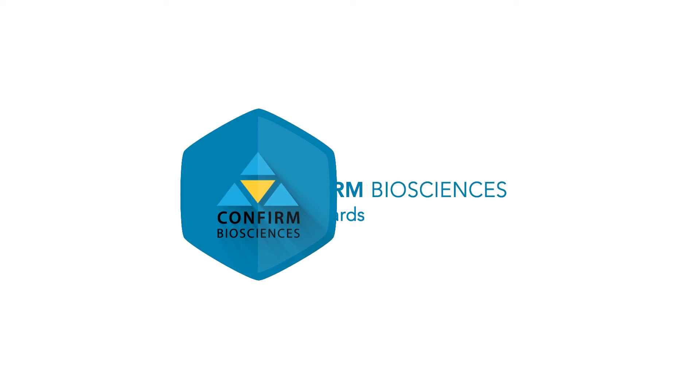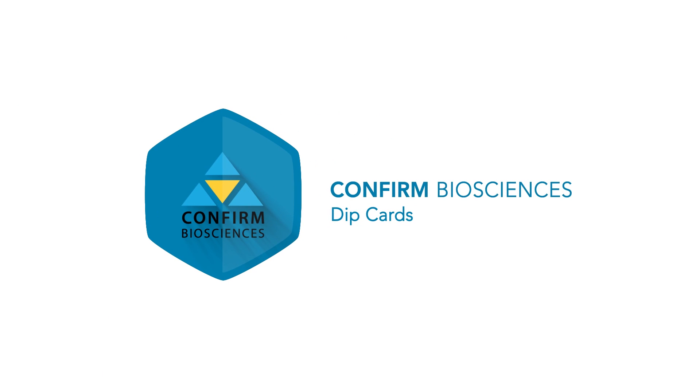Thank you for viewing, and to see more products from Confirmed Biosciences, visit ConfirmedBiosciences.com.